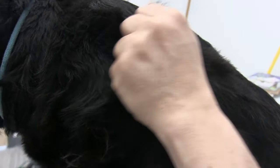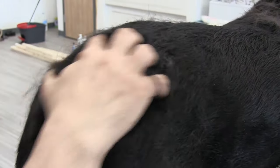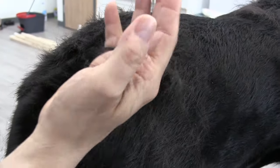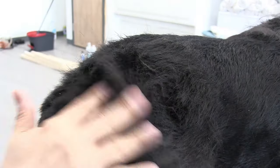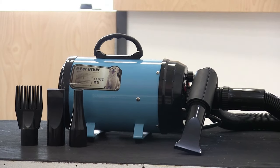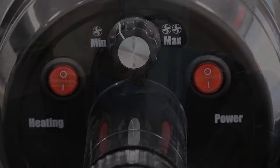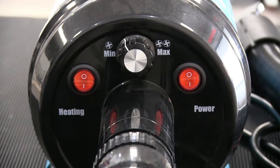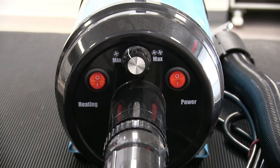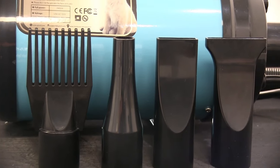Aside from the raking, combing, and brushing, the bath and the blow-dry are going to be a big factor in this video. We want to give a quick shout out to our friends and sponsors, Pet NF. They were nice enough to send us this awesome dryer that we're going to be using. This dryer features a powerful 3.2 horsepower motor, comes with four attachments, has variable speed airflow, and a separate heating switch. It's also packaged with an extra air filter and comes with earplugs that you really won't need because this dryer is so quiet.